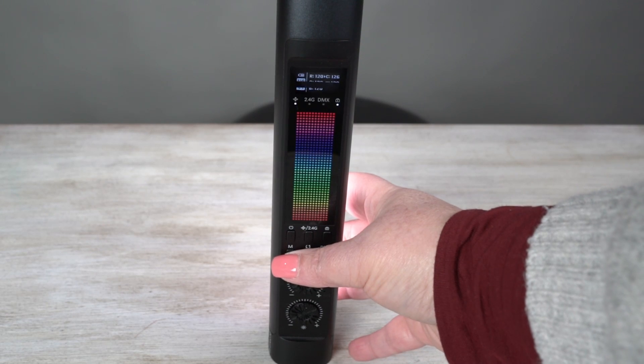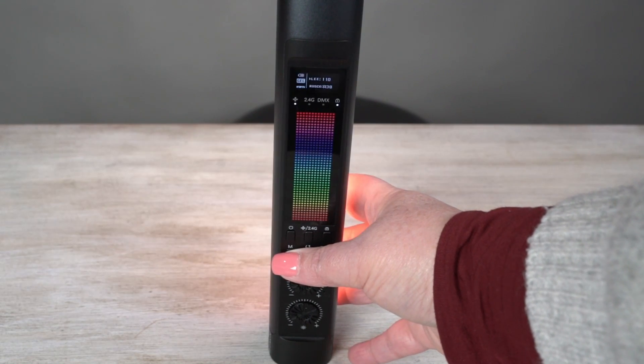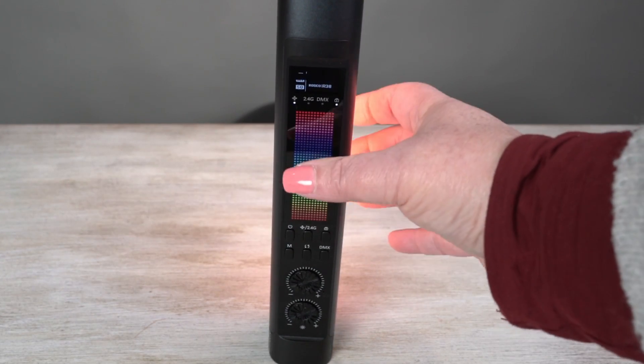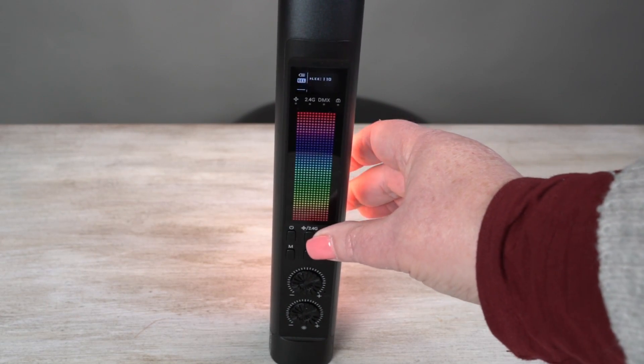If I switch over to the RGB, you can set up whatever you want on there. And then you've got the LEE filters, which you can have this screen locked or press the unlock.